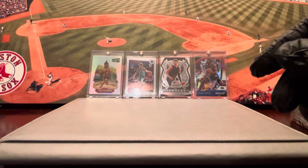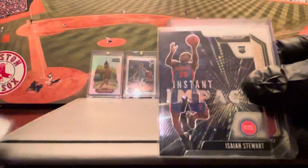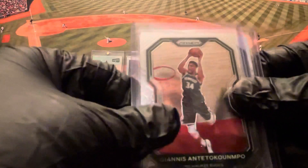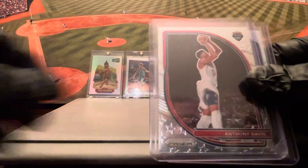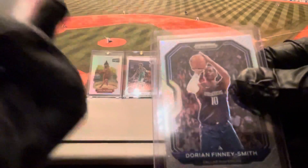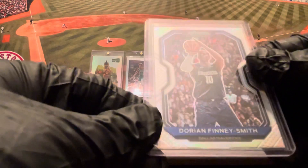So, quick recap: Robert Woodard on the green, Killian Hayes base rookie, Instant Impact Isaiah Stewart prism rookie, Giannis on the base, Anthony Davis on the insert USA Prism — nice little card — and the Dorian Finney-Smith Silver.